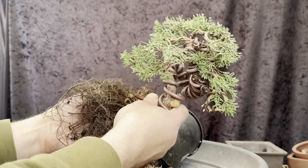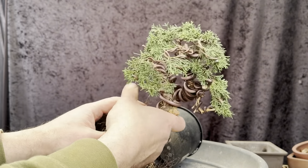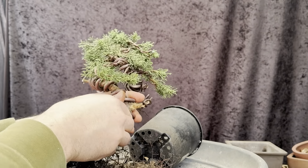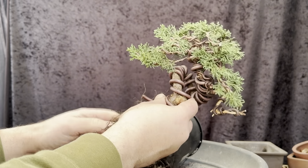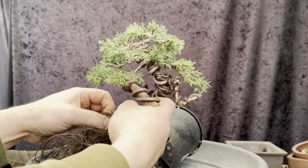Now you can wash the roots at this point in time for conifers — I mean for junipers. Don't do it for pines, obviously for the mycorrhiza. You don't want to bare-root pines. So let's have a look at what pots we've got and some options.